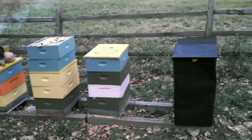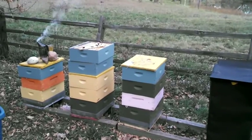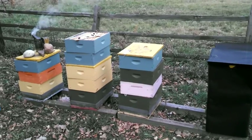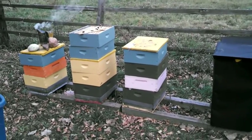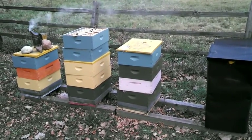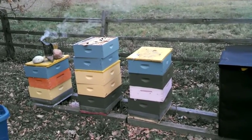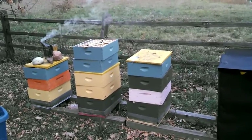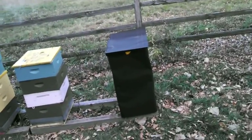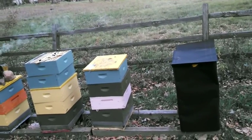Well, this kind of sucks. These are my hives in Fort Collins and there were four of them. I haven't been out here in a little while. The other three seemed pretty strong the last time I was here, so I wasn't too worried — but those three are just gone. I suspect they were robbed out.